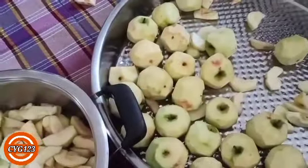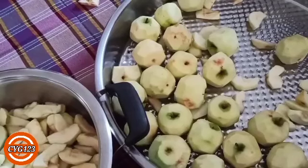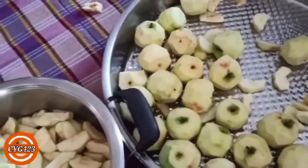Arkadaşlar bu arada bilgi verecek olursak, elmamız eğer 2 kilo ise 1 kilo şeker kullanacağız. 4 kilo ise 2 kilo şeker kullanacağız. Yani buna göre ölçeyi kendiniz ayarlayabilirsiniz.